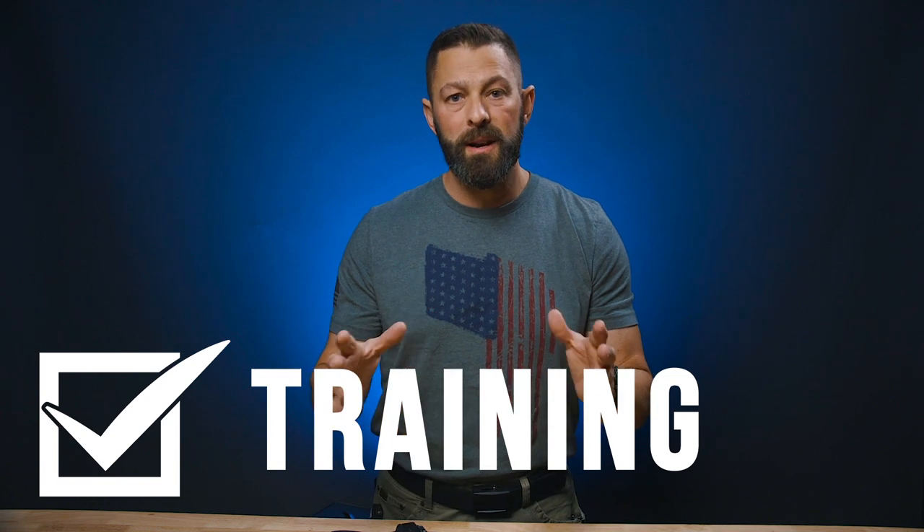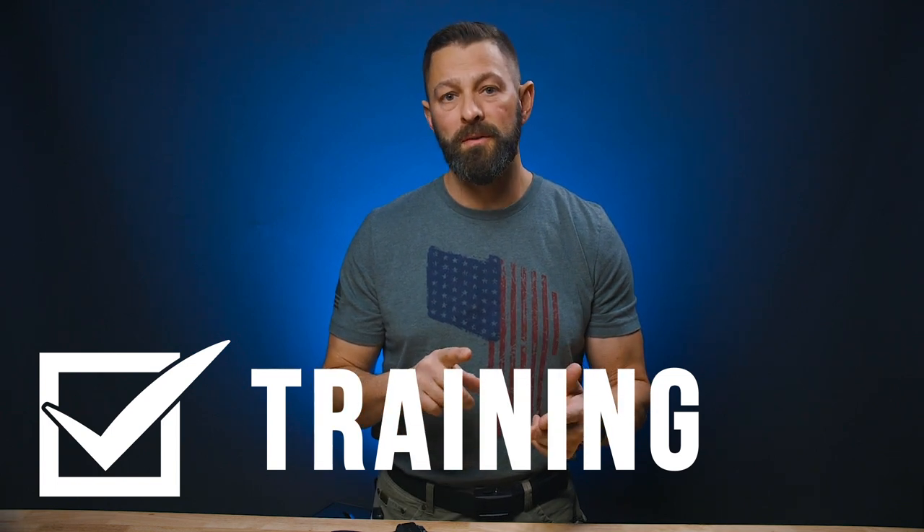Last but not least in the basic checklist for concealed carry is training. Without a doubt, I know more people who have shot themselves or a friend than have ever been in a gunfight. So you could make the argument that we're more of a danger to ourselves when we relegate training to just 'I went through the concealed carry class.' I've been teaching concealed carry for almost 20 years — it is not the end all be all of training. You've got to stay regular. We are prone to forgetting — that is in our DNA as human beings. If you don't practice it, you're going to lose it, and if you don't have it to begin with, it's going to take a lot of training to get you up to speed to really be competent in that high stress situation.